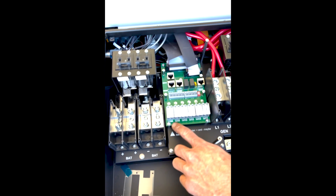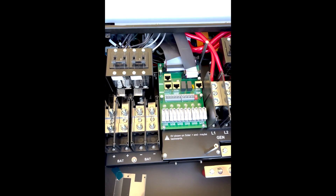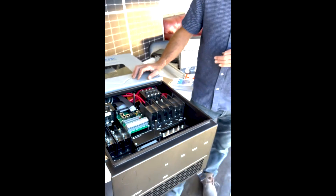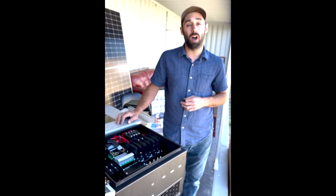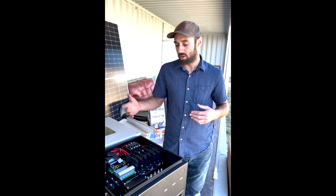Here you have your solar inputs. You have three different solar inputs, so a lot of solar input you can do for this inverter. The total solar input is 17 kilowatts, and this inverter inverts at 15 kilowatts, so you can put two extra kilowatts into the inverter.